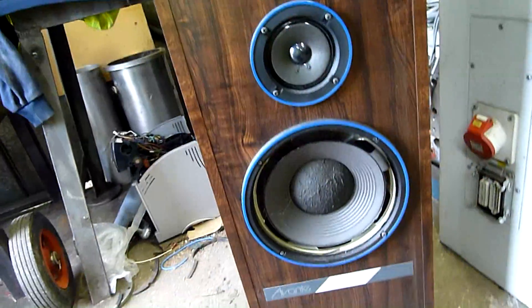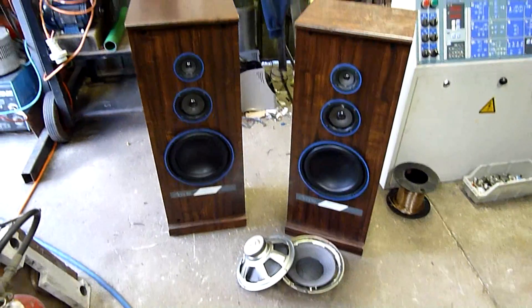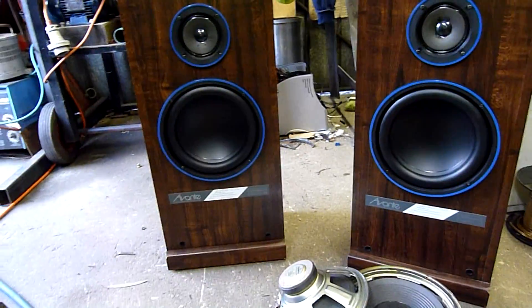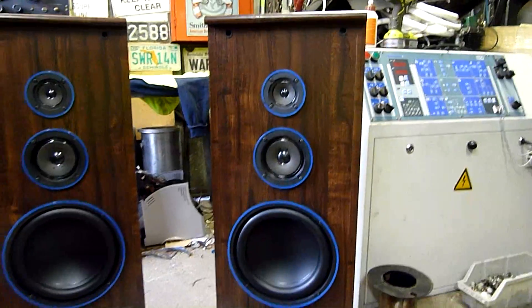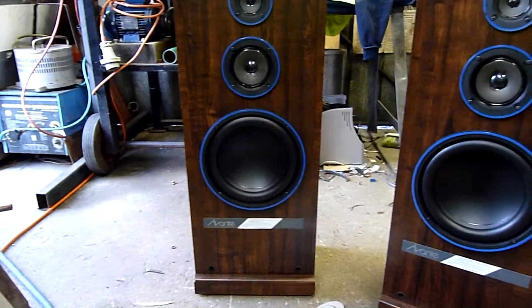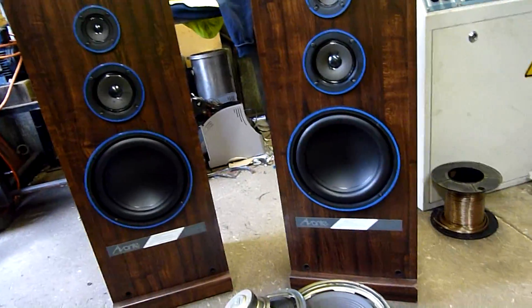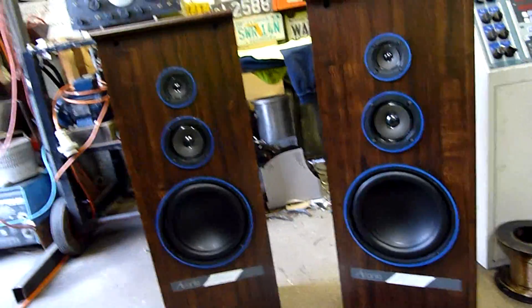I'm just going to do the exact same thing and then we'll plug it in and do a test. There we have it. Beautiful. They'll sit nicely in the corners of my bedroom. They're very nice boxes — I'll give them that much. The drivers are pretty standard looking Pioneer stuff, but the boxes are real cool. I like the wood grain trim that they put on them. It's a plastic veneer, not actually a wood veneer, but it's very nice. I'm definitely not going to put the black felt covers back over the front — they don't exist anymore, basically fell apart or were broken when I got them.